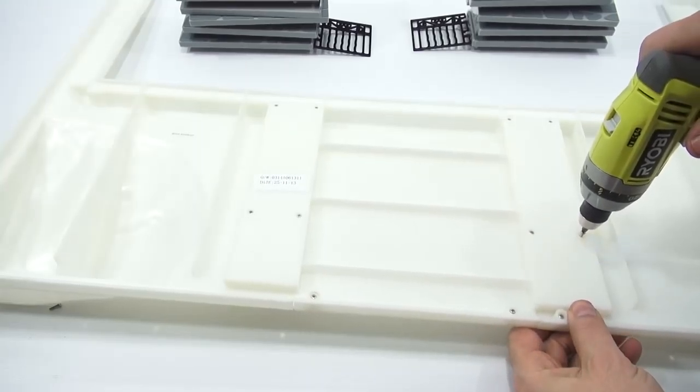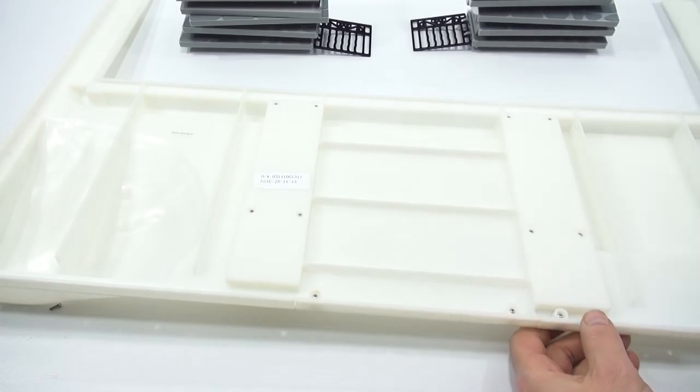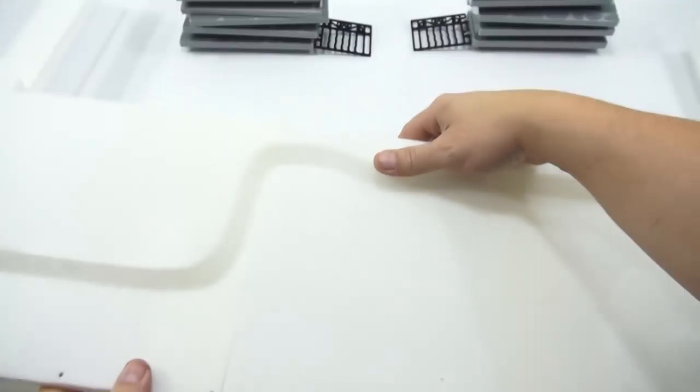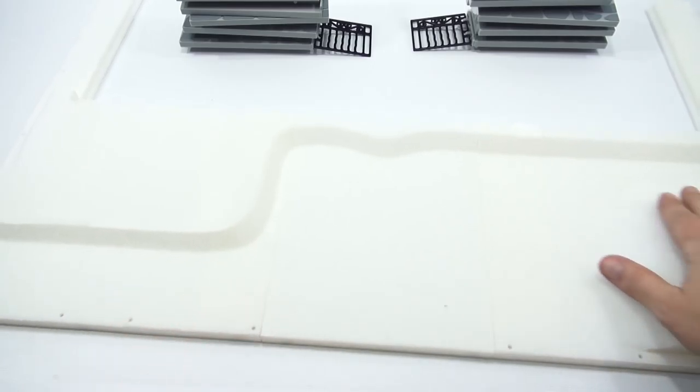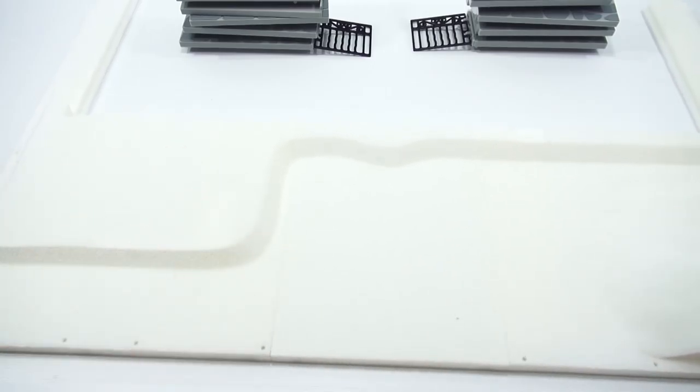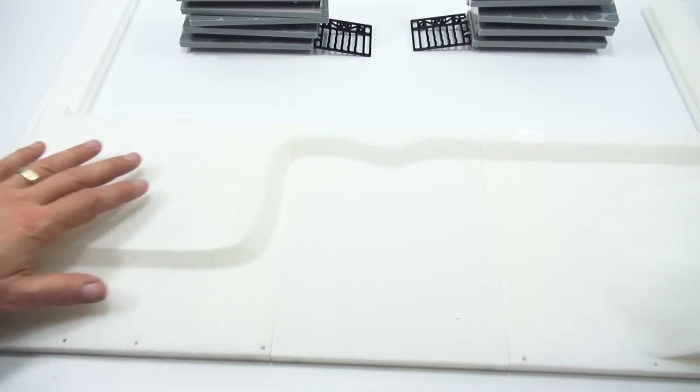All right, the last one is going in. Now I can flip this over. Let me see — I count all eight screws. Yes. I believe they give you an extra just so you have them. So that is set. Look at my rolling hill — there's a little open platform, kind of where the patio area is.